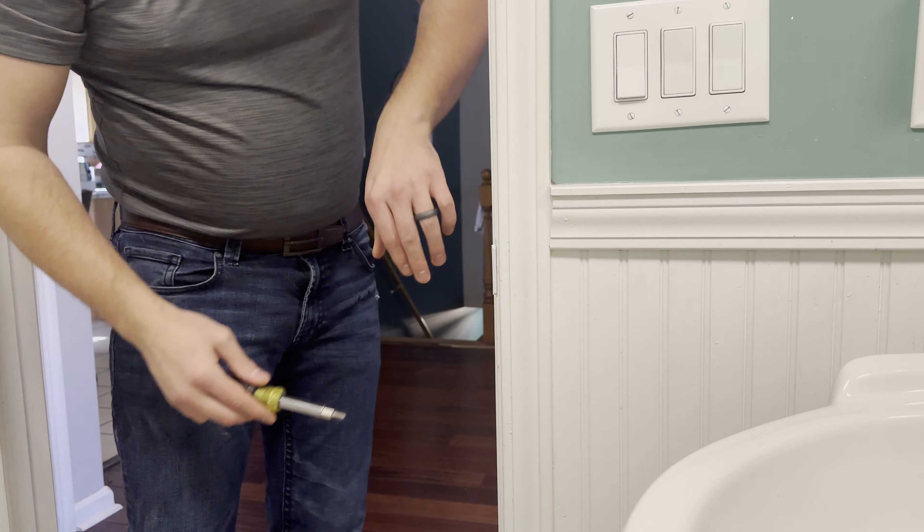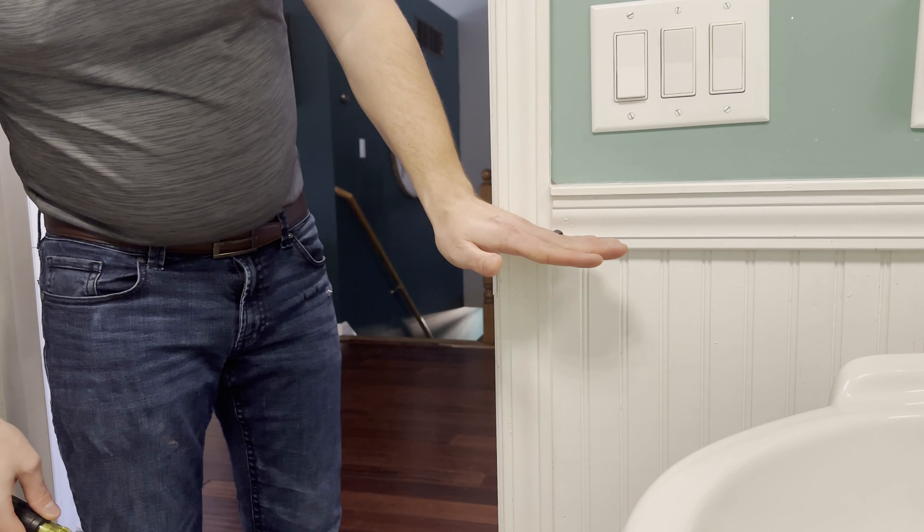We have three different sizes available. The tools you will need are a measuring tape and a screwdriver.